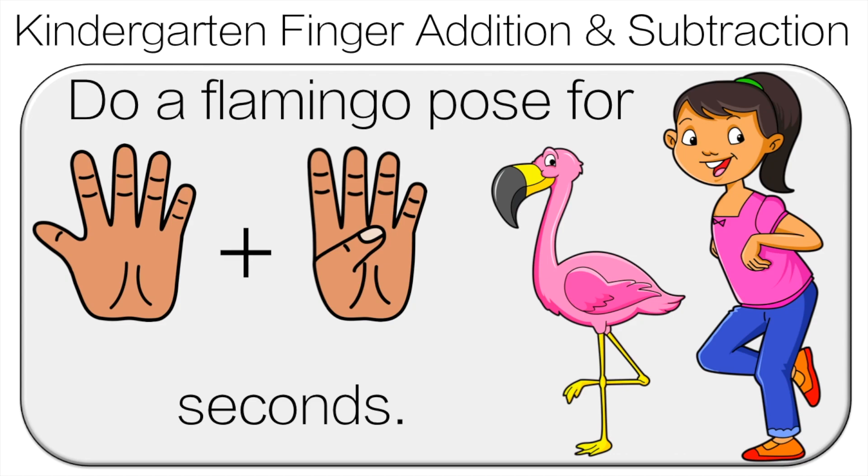Remember when adding, we want to start with the bigger number. So five plus four is nine. Do the flamingo pose for nine seconds.